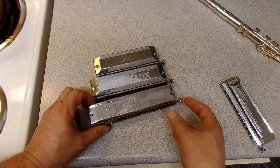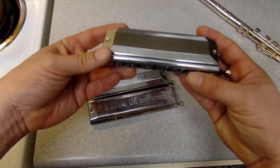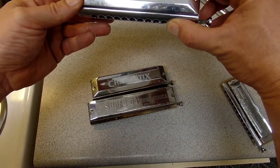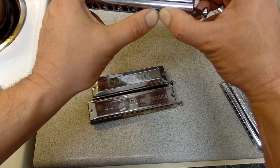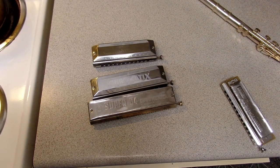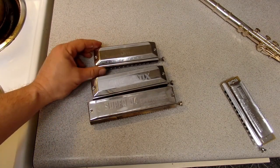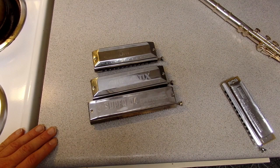There are two other sizes of chromatic harmonicas available. The 10-hole is basically a 12-hole without the top two holes, taking the range up to about E, F, or F-sharp. I don't own a 10-hole right now but I love the portability — it really fit in my front pocket. That was actually the harp I started to get excited about the chromatic with.